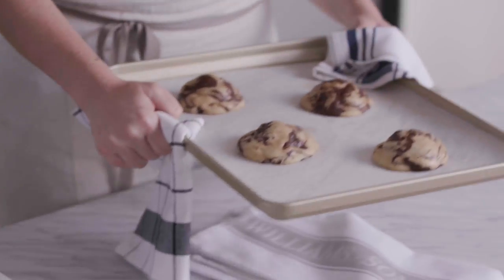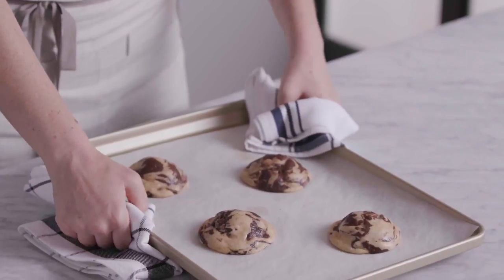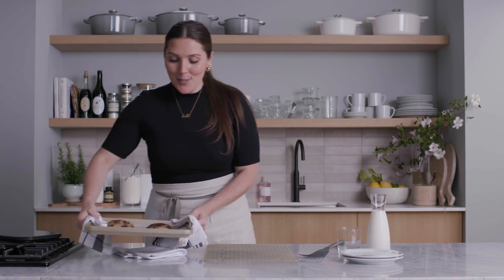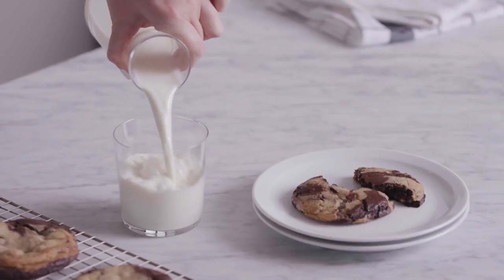Pop these in the oven for about 5 minutes at 350 degrees. After 5 minutes, give them a gentle but intentional bang on the counter — this helps release some of the air trapped in the cookies so you get a softer, chewier, flatter cookie rather than a domed cakey one. Then back in the oven for about 5 more minutes. These are so pretty; it just makes my heart so happy. Let them cool on the sheet pan for about 5 minutes, then transfer to a cooling rack before you dive in and dunk them in some milk. I cannot wait for you guys to make these again and again — they're going to be your new favorite. Don't forget to take pictures, share, and tag us. To get this amazing, iconic cookie recipe, head to williams-sonoma.com.